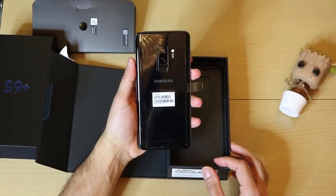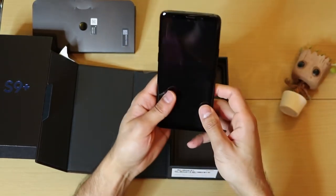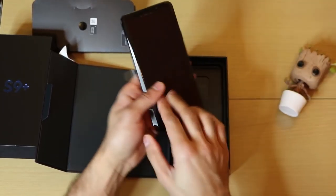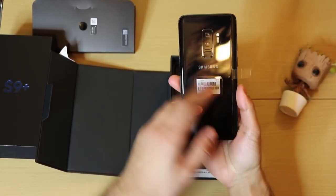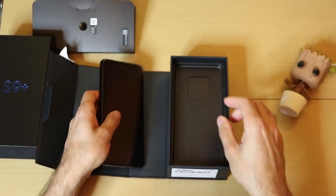I've been using the Google Pixel 2 for a while now, and having a look at this it's made me realize how much I missed the design of the Samsung Galaxy phones, specifically my S8. Looking at the S9, I can see it's got an almost very similar design as the S8. Obviously the fingerprint scanner is right there in the middle in prime location. Now let's go ahead and see what else is in the box.